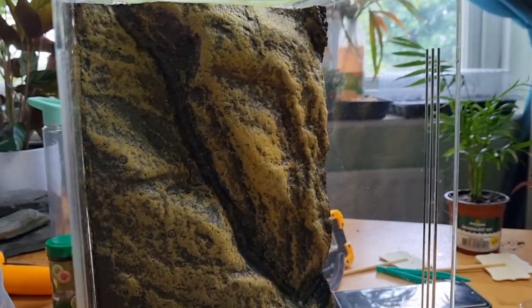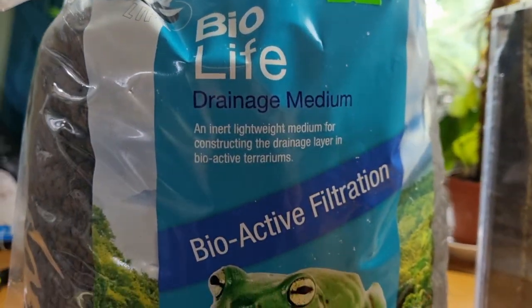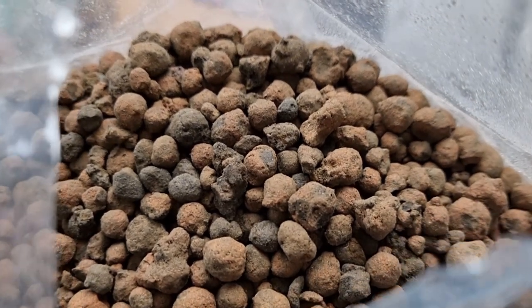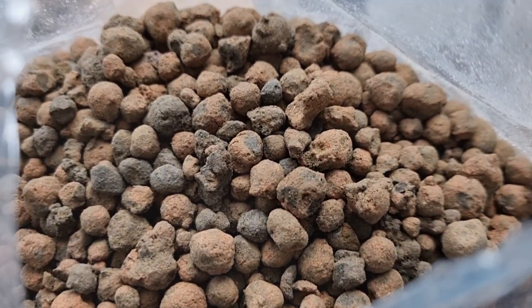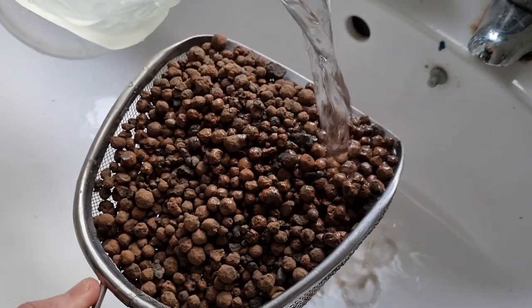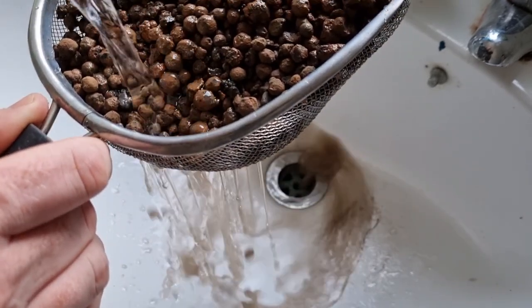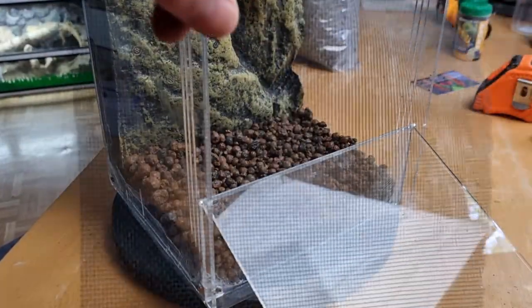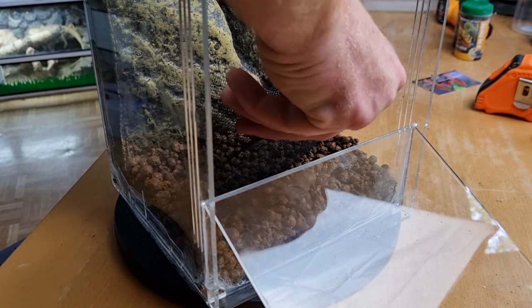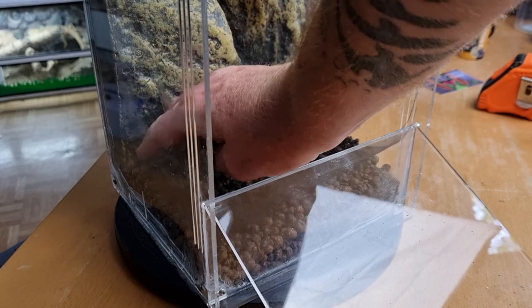To start off the inside of the enclosure we have to start with the drainage layer. For this we're going to be using the BioLife Bioactive Filtration System — it's just hydro balls that we use and it helps to replicate the water table in the natural habitat. We give this stuff a clean because it does come extremely dusty, so we just rinse it under cold water and then put it straight into the bottom of the enclosure. You can make it as deep as you want. On top of that we're going to be adding a window screen mesh as a barrier between the hydro balls and the substrate layer, so the substrate doesn't get into the water table.